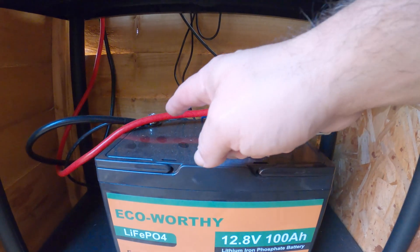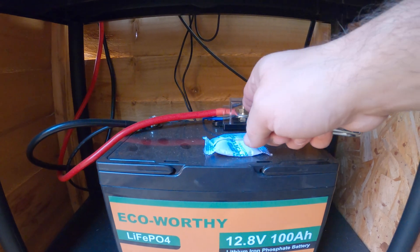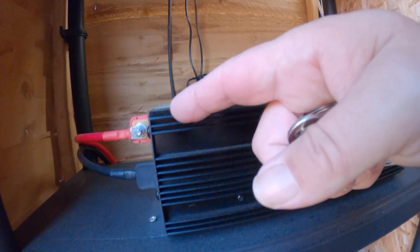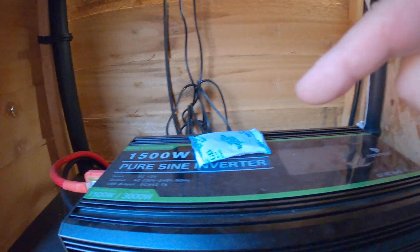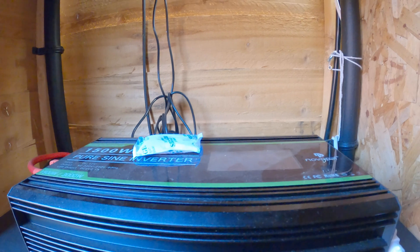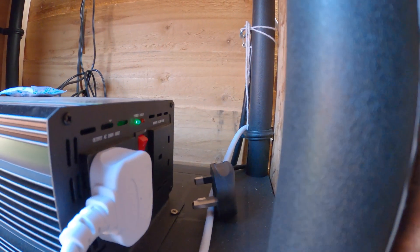You've also got two other wires — another positive and negative — which go up to this inverter here, which is a 1500-watt pure sine inverter. It's got two plugs and some USB ports.